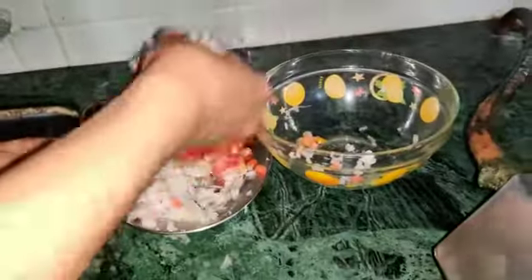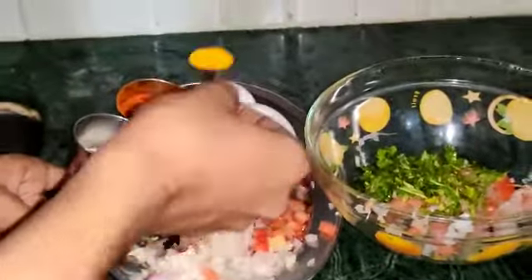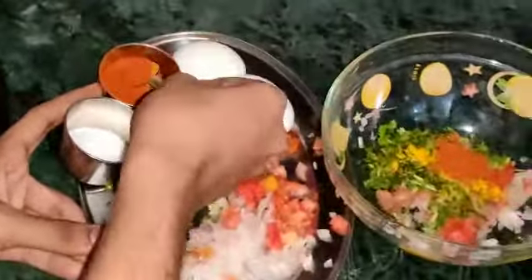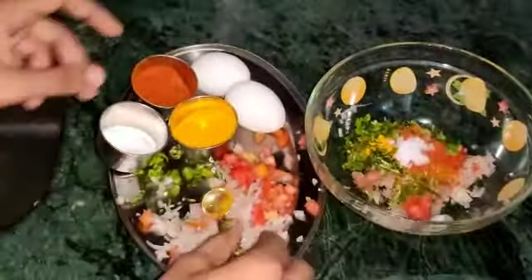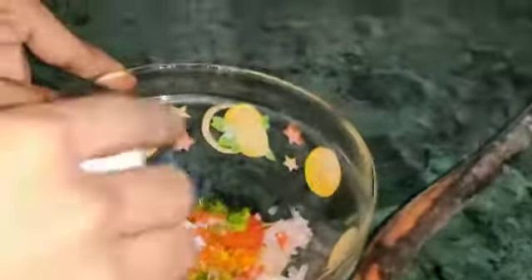We are going to mix this fine chopped onion, tomatoes, green chilli and coriander leaves. Then half teaspoon of turmeric, 2 teaspoons of red chilli powder, half teaspoon of salt and then this egg. We are going to mix this well. Perfect.